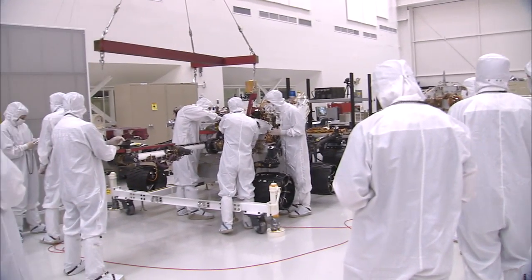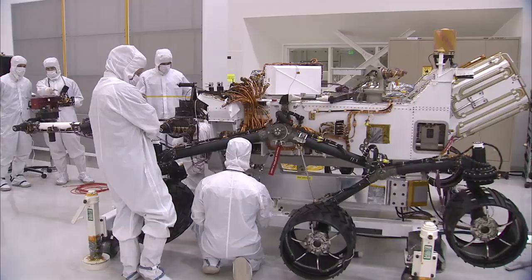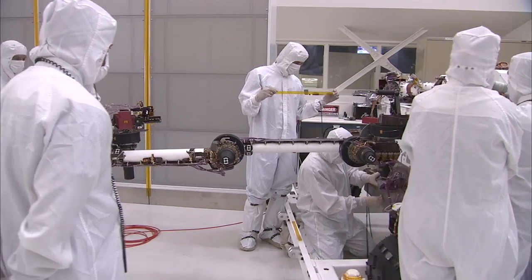This is a big morale boost. Over the last couple of months, we've finally seen some of the major pieces of hardware get put on this rover. Going back for the last couple of years, we focused a lot of our attention on the inside of the rover — all the electronics, the telecommunications, the thermal control system.